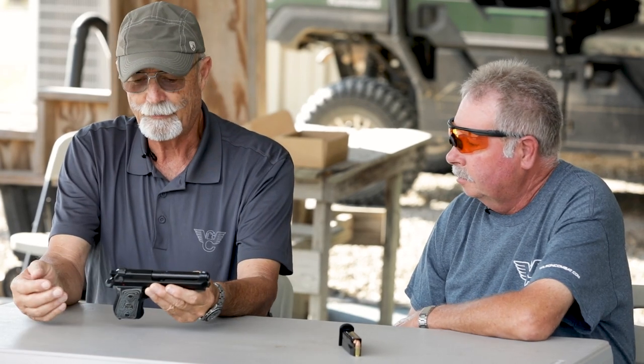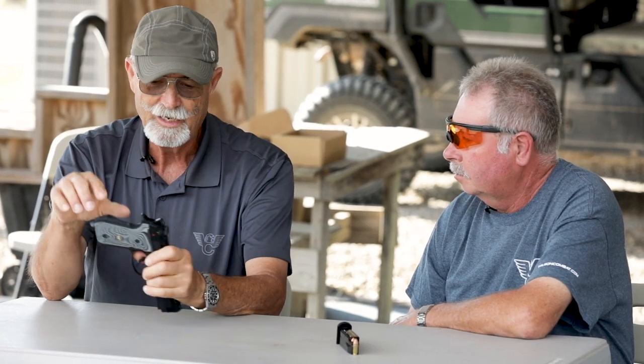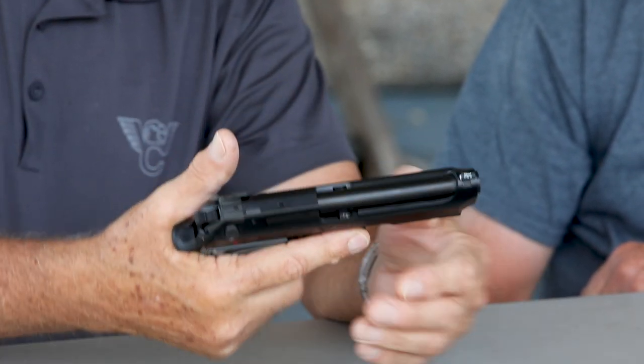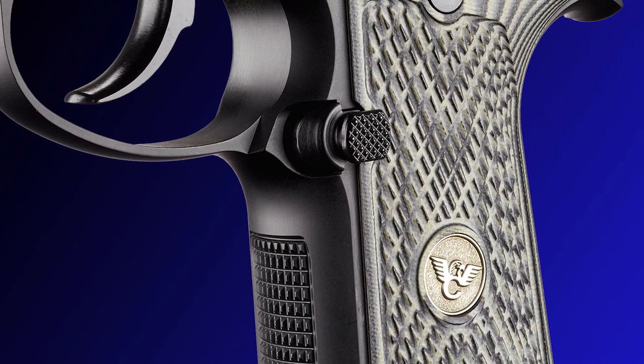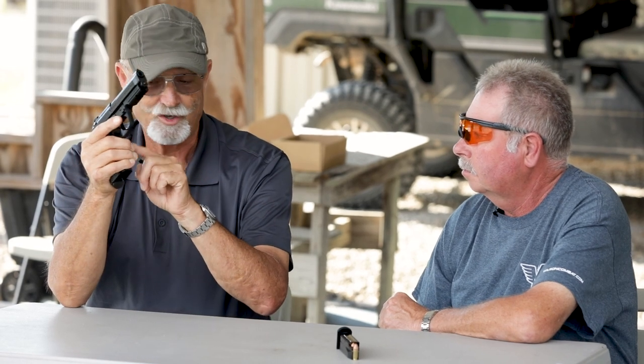I noticed a couple of features about this version. Besides having the checkering, you've got a good firm gripping surface, and a little bit more of an undercut right here, which minimizes trigger reach. One thing I noticed you did on your first version — the full-size tactical — is you've got the oversized extended magazine release. For people with smaller hands it makes it easier to dump the mag, and even with big hands it makes it easier. Since you put that on my first gun, I've been kind of addicted to it.